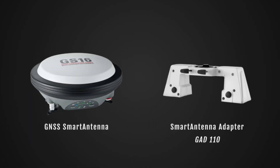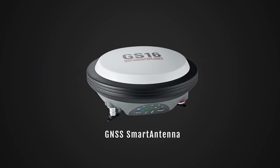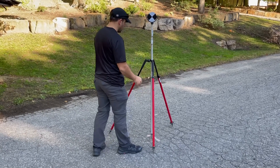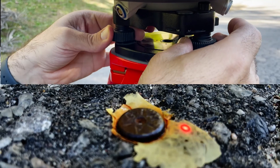A GPS antenna and mounting adapter are available as accessories for the ScanStation P-Series. Data from the GPS antenna can come in handy to geo-reference your projects. You can also geo-reference your projects using targets by having them in your scans, by measuring and naming them using the target acquisition function, or by using the traverse method.